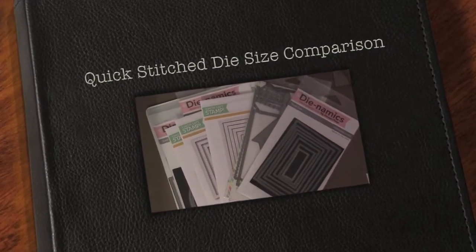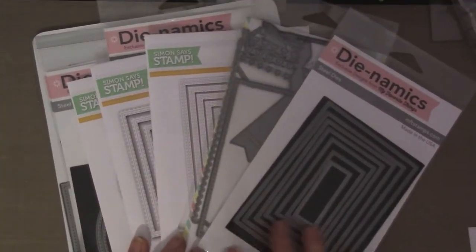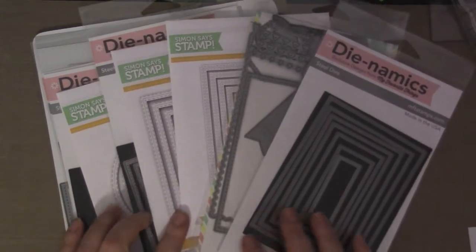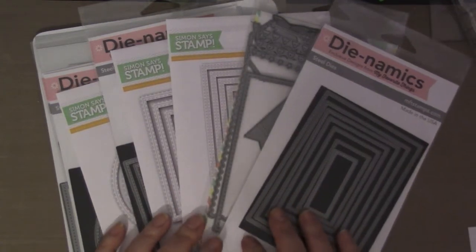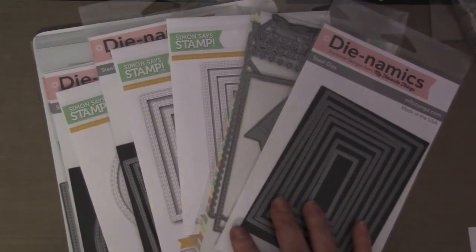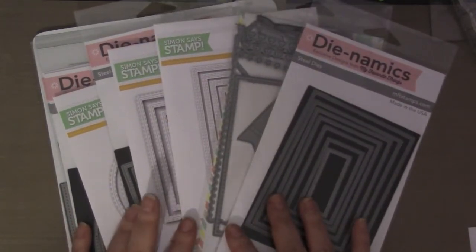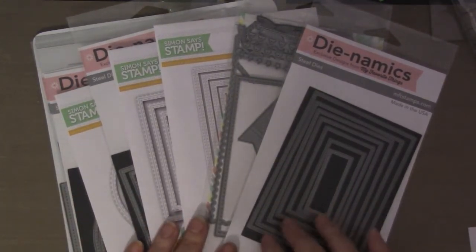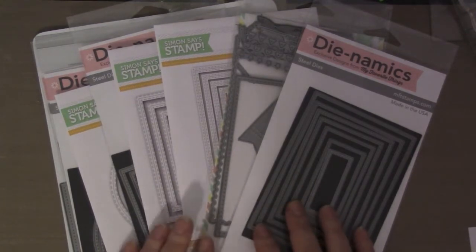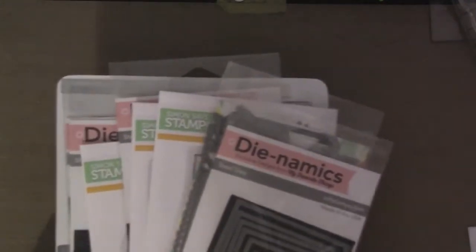Hello guys, this is Joyce from Enjoy Scrapping Too, and today I wanted to quickly go over some of the sizes for these stitched die sets. There are so many different shapes and sizes, and I think most companies make their own stitch line because it's so popular. I just wanted to share with you guys the size differences so that if you're in the market for buying new stitch dies, you'll have some idea of how the sizes differ between companies.